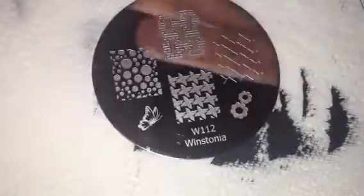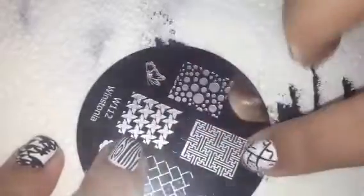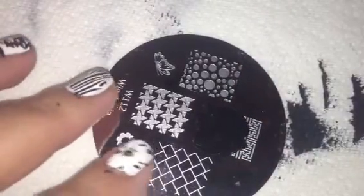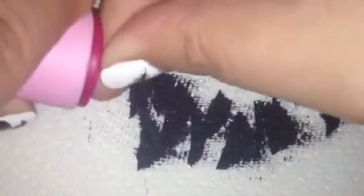The last plate is Wistonia Plate 112 and I wanted to try this one with all the little lines in it, just to see if it comes out okay. Put the polish on, scrape, pick it up — there it is, nice and clear — and then stamp it. It looks like I left a little bit of the image at the top from this corner, but so far the imperfections are totally my fault, not the plate's fault.